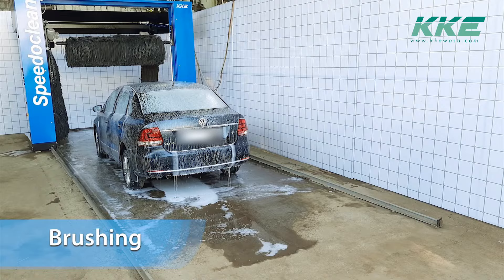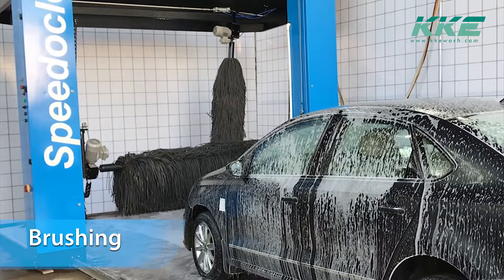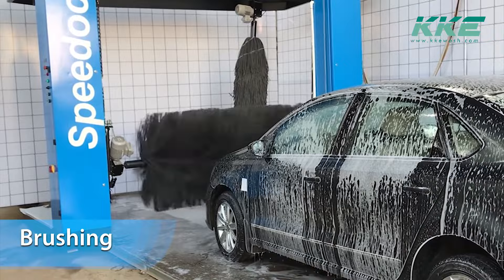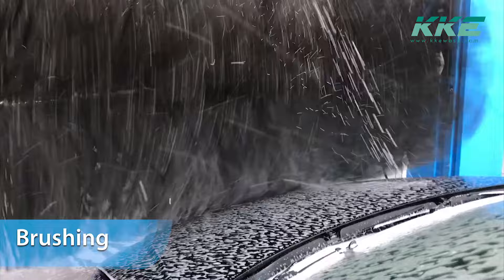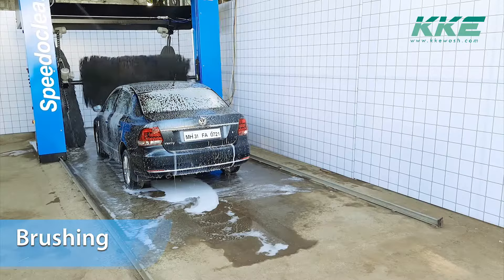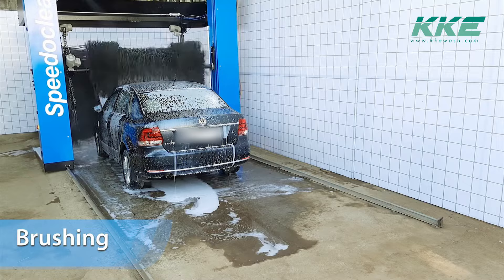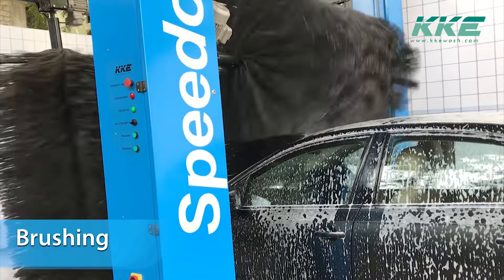Once the soap spray is done, the brushes come to their position while the soap reacts and loosens the dirt. In Speedy Clean, the brushes are controlled by air pressure and you can easily increase or reduce the brush pressure on the car by just adjusting the air pressure. The brushes are made from foam material which is very soft and gentle on the car.